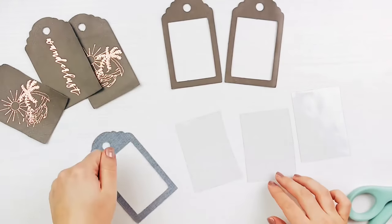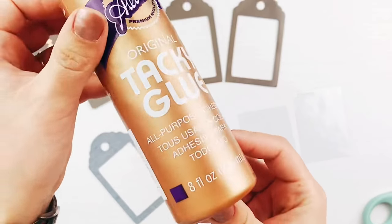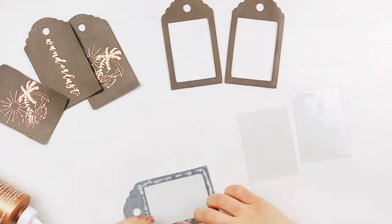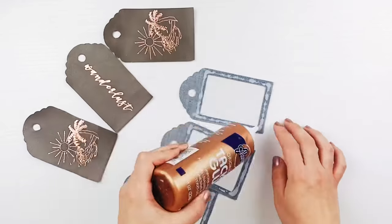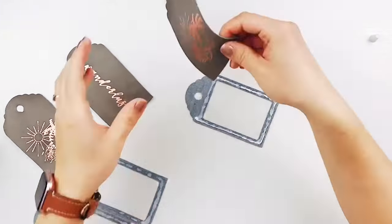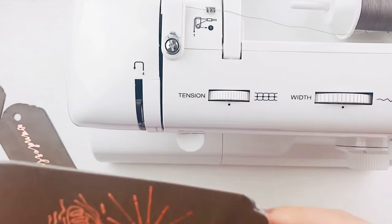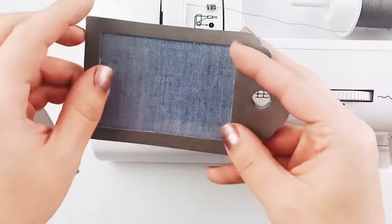Next, cut out the vinyl fabric slightly larger than your rectangle opening. Then you can use a tacky glue to adhere it to the inside of the tag. If you are just planning on sewing, you don't have to use glue. After you've glued the vinyl fabric on, you can then glue the whole tag together. Just make sure to not glue the top because you will need to slide in the address card. Once it's all glued, you can also trim off any extra fabric so the sides are all even. You can also sew around the three sides to make it extra secure, and I think it gives the overall luggage tag a polished look.